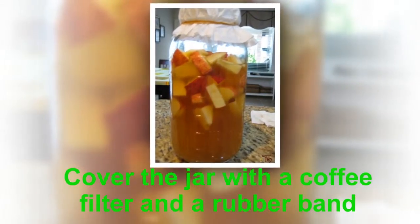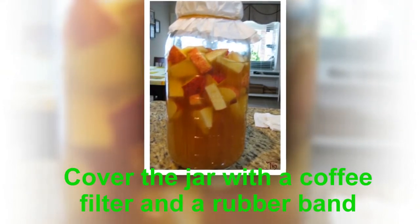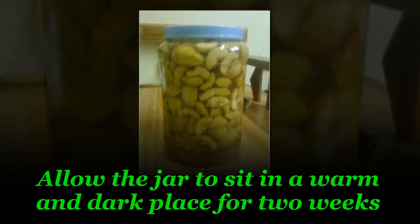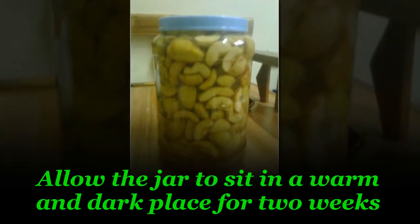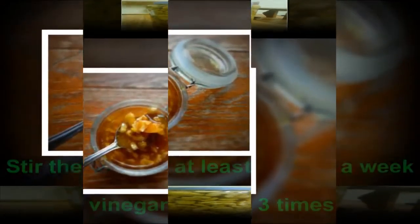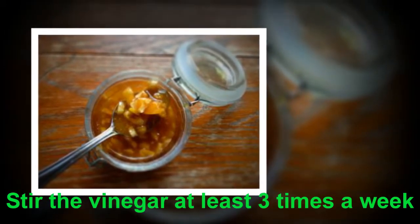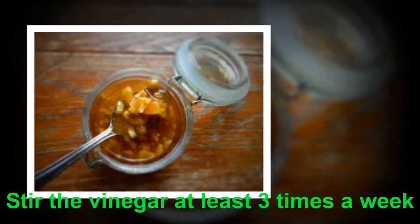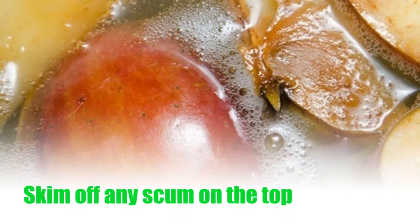Cover the jar with a coffee filter and a rubber band. Allow the jar to sit in a warm and dark place for two weeks. Stir the vinegar at least three times a week. Skim off any scum on the top.